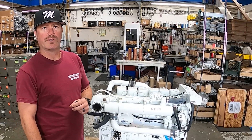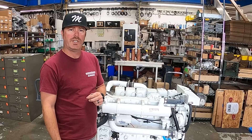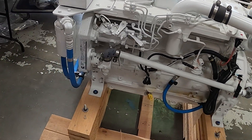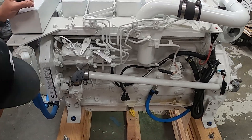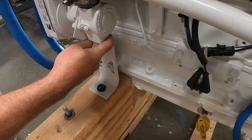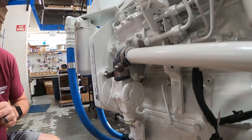Hey guys, this is Corey, Seaboard Marine. Today we're going to talk about learning about your 6BT-210 Cummins Marine Engine. We're going to start on the port side of the engine and just go through some of the components. We've got a seawater pump and we've got an inch and a quarter input for raw water, and it's inch and a quarter all the way around.